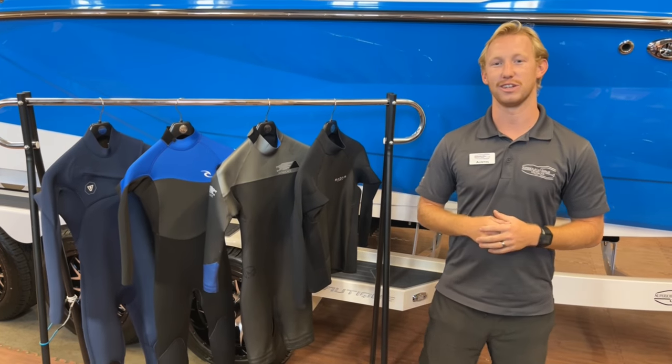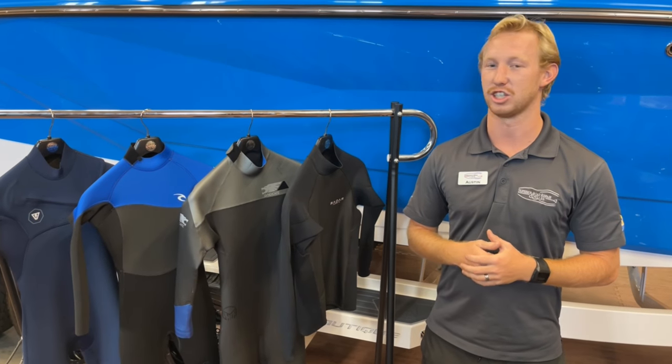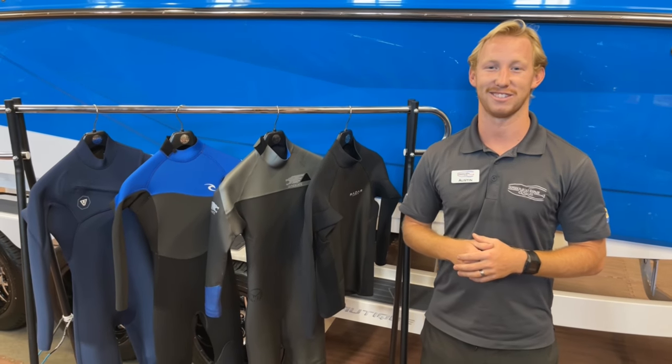As always, thanks for tuning in guys. Hope this helped and hopefully you can find a new wetsuit for you. Stop on by the shop — we've got some. And as always, if you've got any questions, leave us a comment below or give us a call. Thanks.